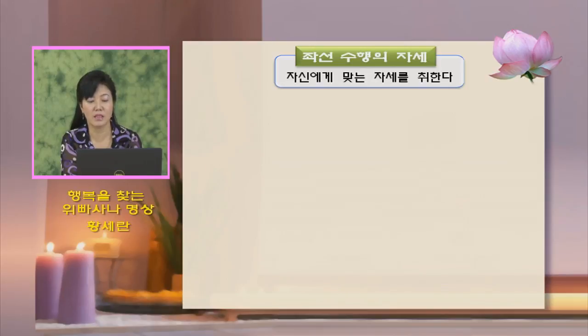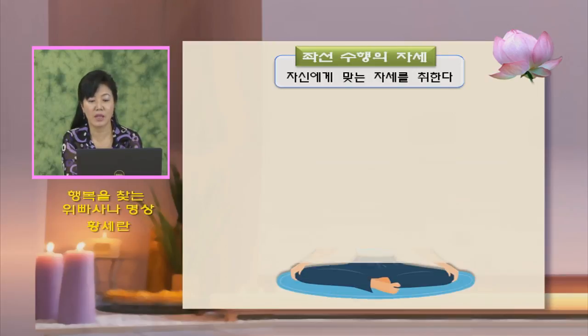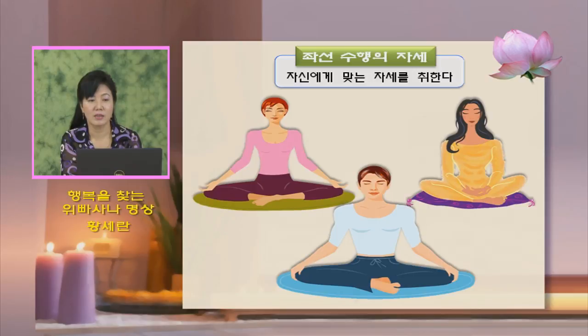좌선 수행의 자세는 자신에게 맞는 자세를 취합니다. 발을 어떻게 하면 될 것인가를 보여드리겠습니다. 발은 될 수 있으면 평좌로 하는 것이 좋습니다. 보통 가부좌는 발을 서로 꼬아가지고 최대한 발바닥들이 다 위로 올라오는 자세이고요.